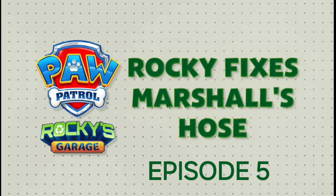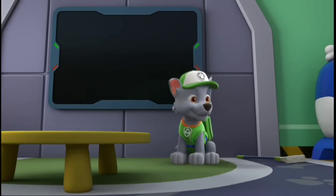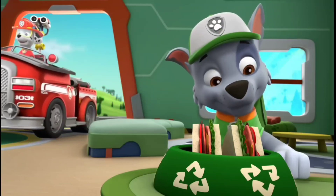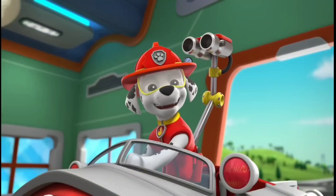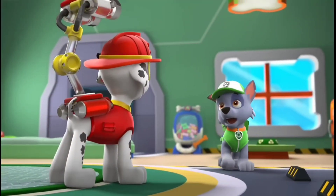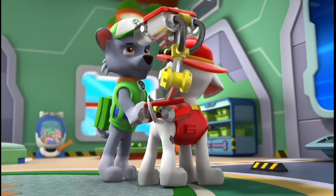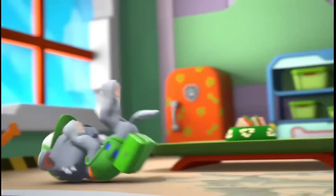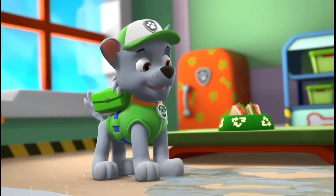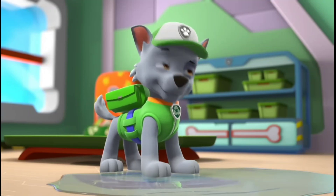Rocky fixes Marshall's hose! Clean up's done. I can finally relax, sit back, and eat my... Marshall! I wonder what Marshall's doing here. He's been using up a lot of water on his rescues lately and wants to save water. What we need to do is find a way to gather up all this used water so Marshall can reuse it.